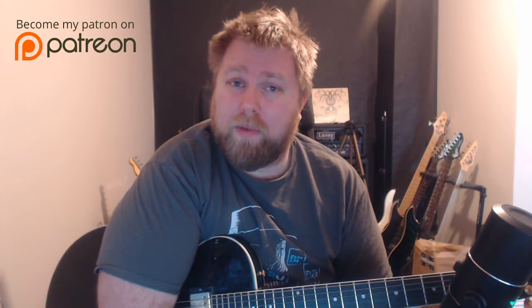Hi everybody, this is Levi Clay and today I'm going to be starting another little series on my YouTube channel called The Fretboard Diaries. The concept is very simple: I'm going to be responding to some of the excellent people on thefretboard.co.uk, which is a forum — you'll find a link below. I'm doing this because I like the fretboard.co.uk. It's a forum I've used over the years, and I've had some really nice, kind comments from people over there, and I want to give back where possible.